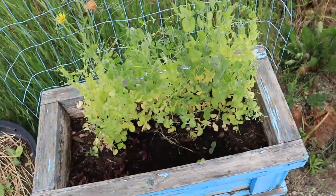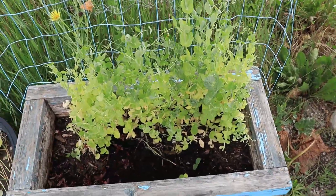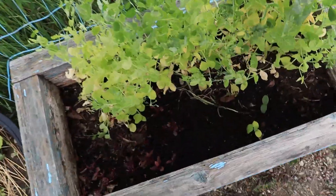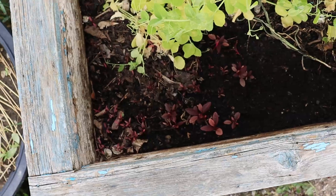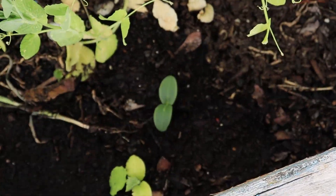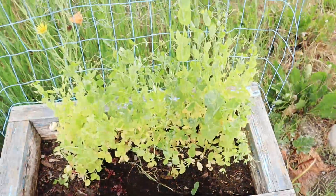I'm not sure if this dirt is very fertile - it wasn't my supply of dirt, I got it from the landlady. Some amaranth are coming up, took freaking months. And another one of the cucumbers decided to show up out of nowhere.